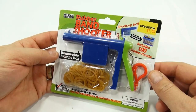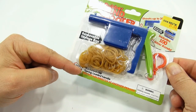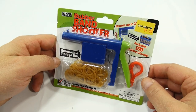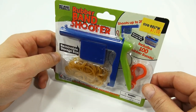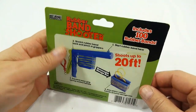It includes 100 rubber bands and a removable storage box. Do not aim directly at another person. Now this would probably be good if you're fly hunting. I've done fly hunting in the past and rubber bands seem to work pretty good. You can clip it onto your belt loop and have it handy. I don't think most schools will let you take this in there and clip it onto your backpack, so don't do that.